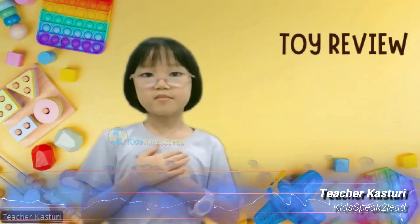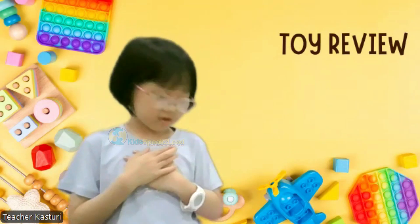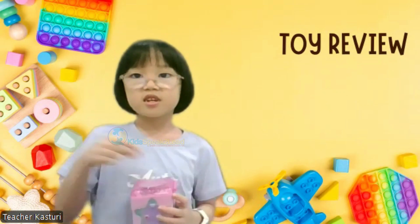Today, I am here to talk about a really cool toy I got from Manny Sock. It's a magical jewellery box with lots of fun surprises inside.